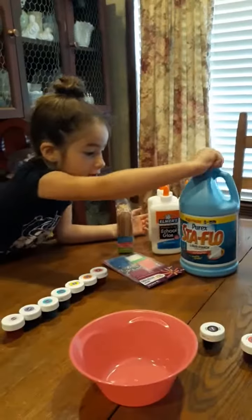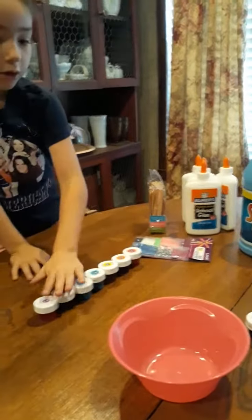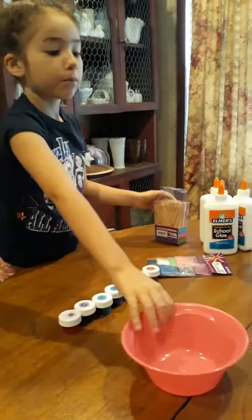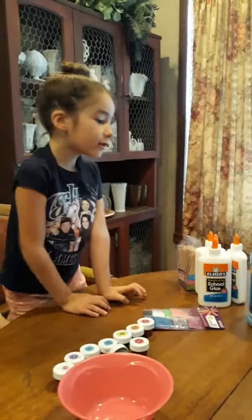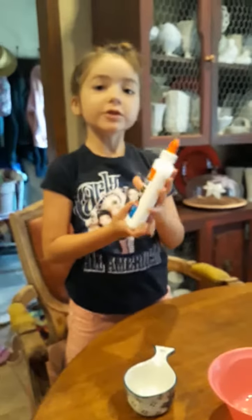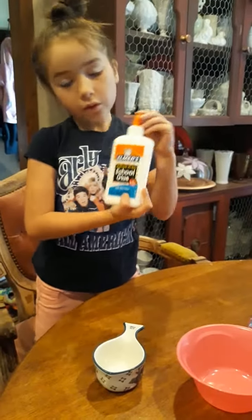We got liquid starch for activator, clear glue, glitter, colored food dye, sticks to stir, and bowls. We're going to use equal parts starch and glue. We're going to start with a third of a cup of school glue.